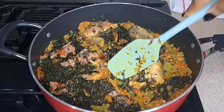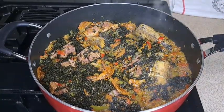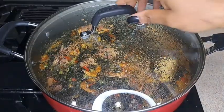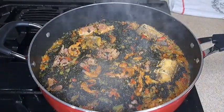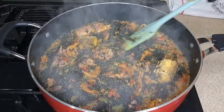This sauce is very good — you can use it to eat rice or any swallow. I cover it and let it sit for about one to two minutes, and our sauce is ready. Look at it, guys — it looks so good, it tastes so yummy!